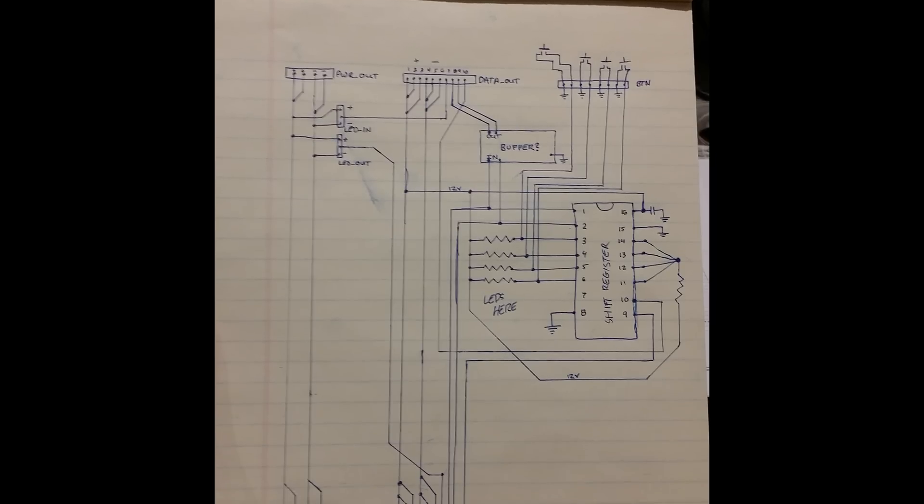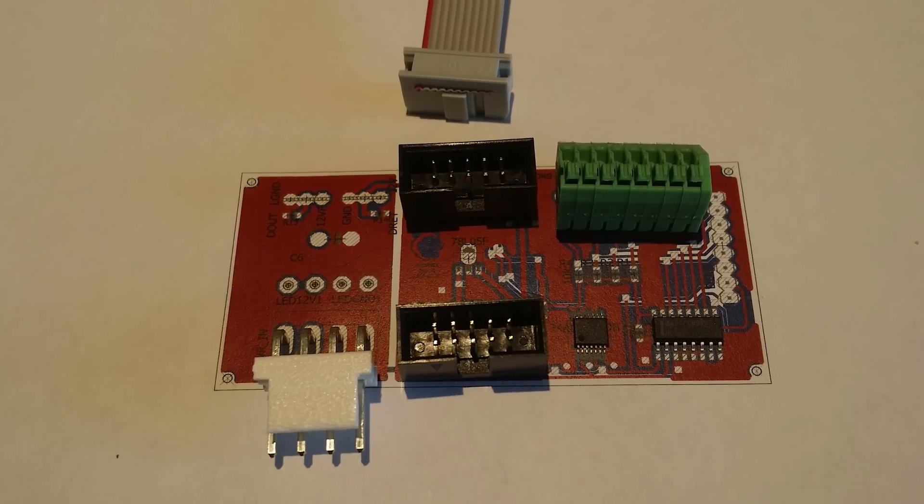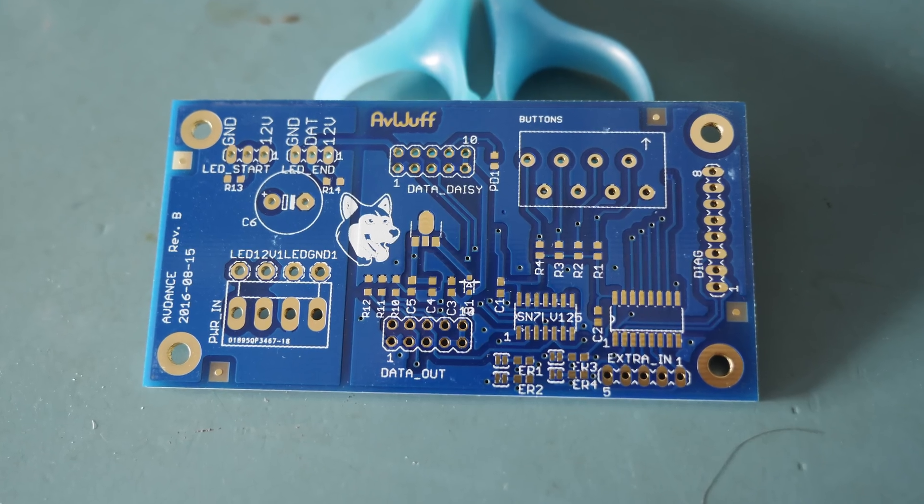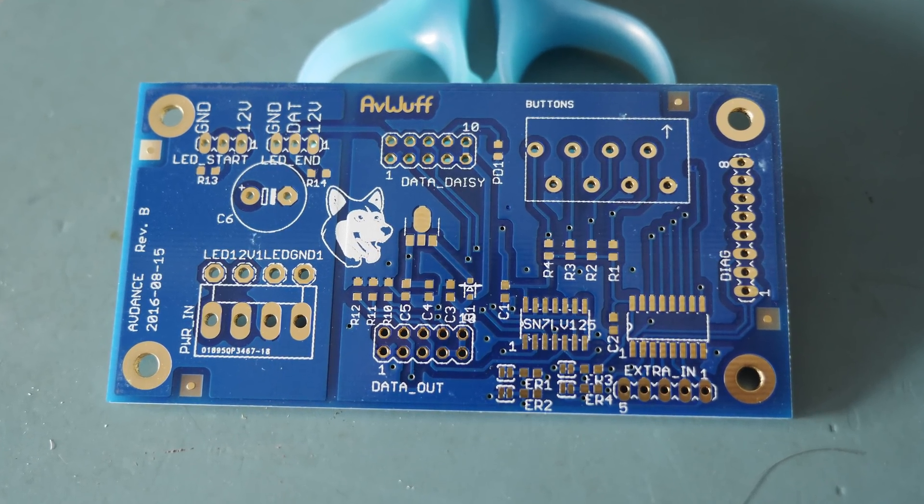A circuit board was designed for everything to plug into. The first prototypes were hand-soldered, and the final boards were assembled on donated time with a pick-and-place machine.